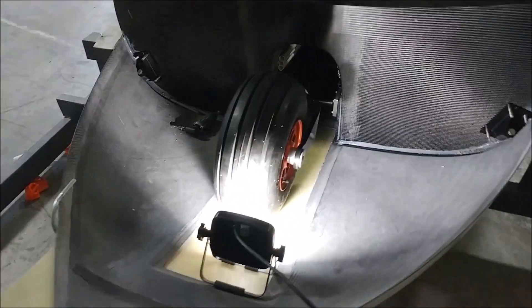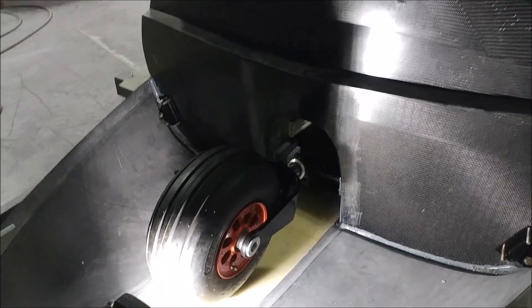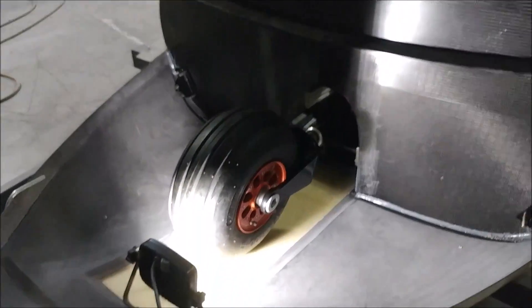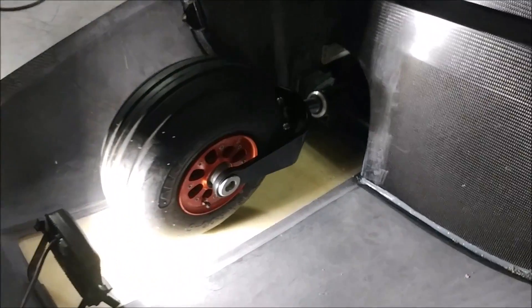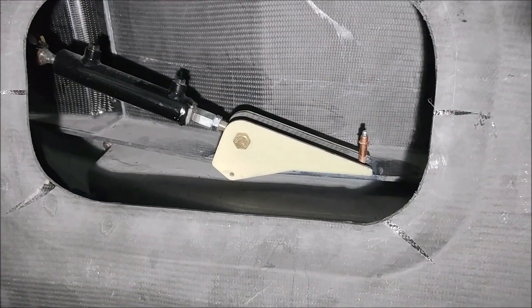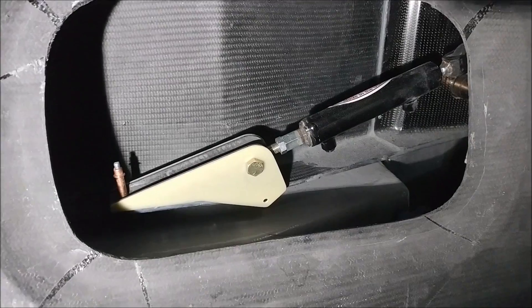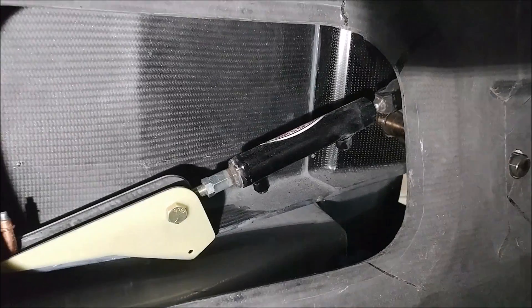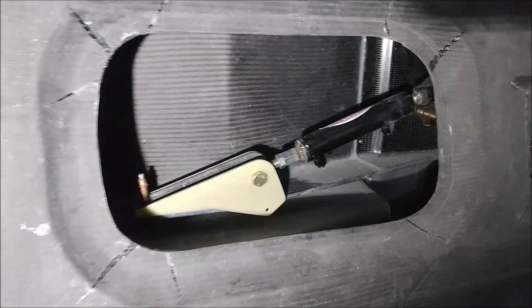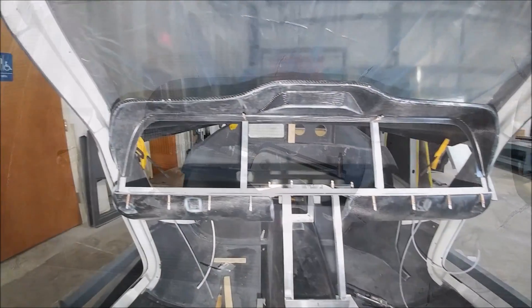Here we've got the actual wheel on — there are only two bolts holding it in place right now because we still need the brackets for the tow bar, but we're heading in the direction of getting this thing up on the gear. Jeff got these two brackets bonded in place today, just a single cleco holding them, but they're basically bonded onto the main spar — those are the ones that hold the hydraulic struts for the gear.